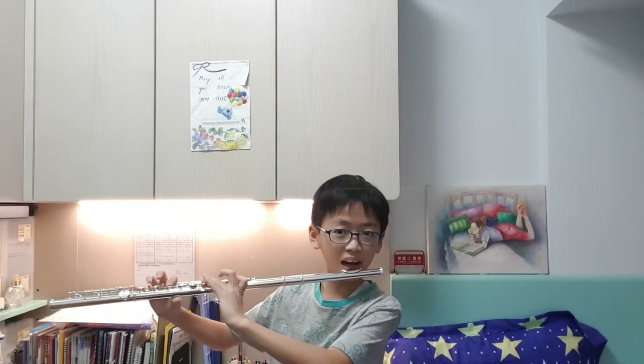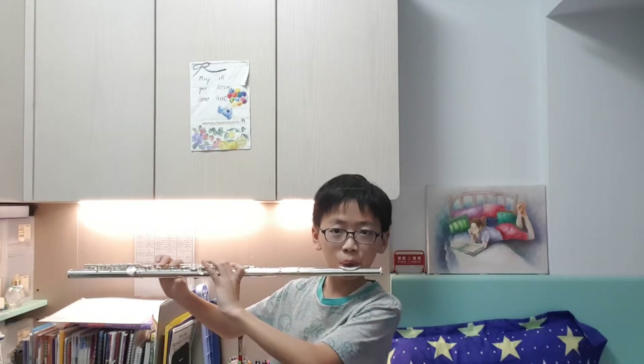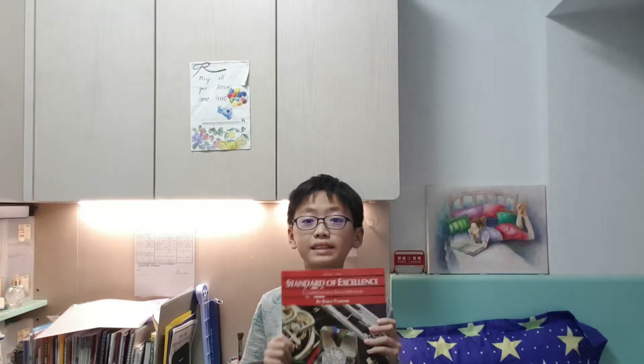Let me try a high F. Also, another way I'm learning is from this book — it's called Standard of Excellence by Bruce Pearson. It has different notes in it. I pretty like it — let's put it to the side.